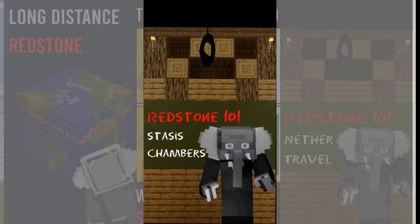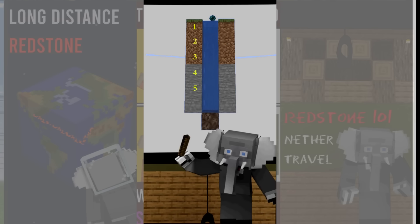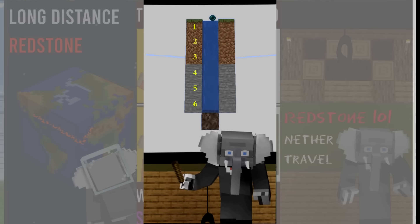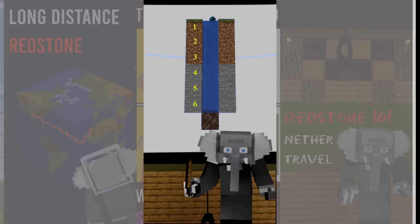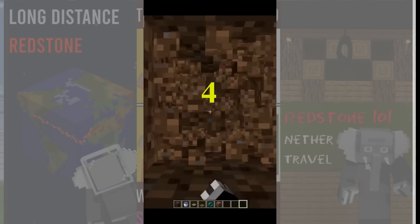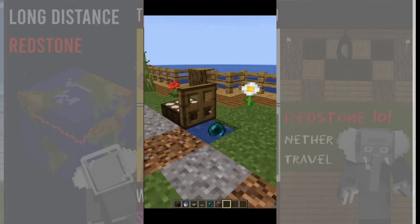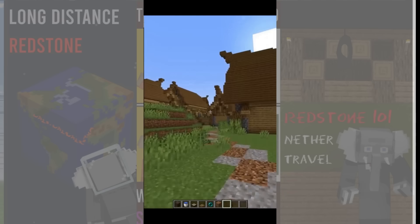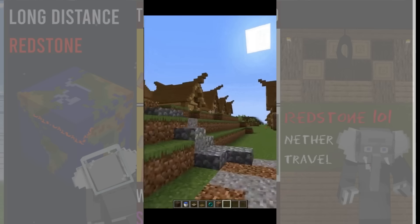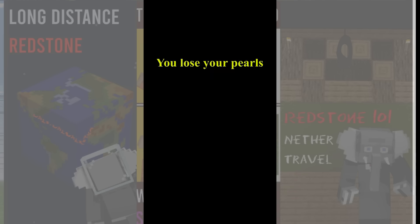In this quick redstone lesson we'll look at stasis chambers. We can use the bubble column created by placing a block of soul sand under some water source blocks to prevent a thrown ender pearl from ever landing on a block. We can then let the pearl collide with a block whenever we want to teleport to that block. This is called a stasis chamber and the most popular version just uses a trapdoor to create the collision. You can hook up a timer like a daylight sensor to the trapdoor or let a friend press a button to teleport to the chamber. Remember that the chunks still need to be loaded for the timer to work. Also, all your floating ender pearls disappear whenever you die, so watch out for that.